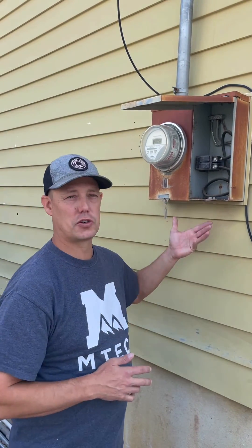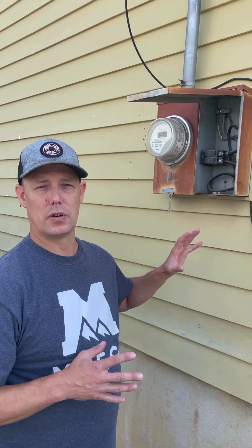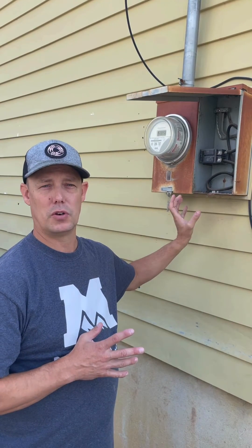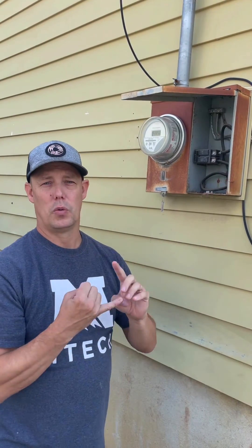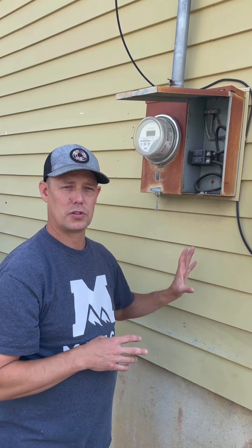Hey, Chad German here, and I'm outside next to this electrical meter because I'm going to do a short video for you guys on chapter 2. This is for all my students there at Mountainland Technical College. Chapter 2 is really important to know — the components and parts of your meter base, because this is where it all starts. It's important to understand what a grounding conductor is, ungrounded, and a grounded conductor.